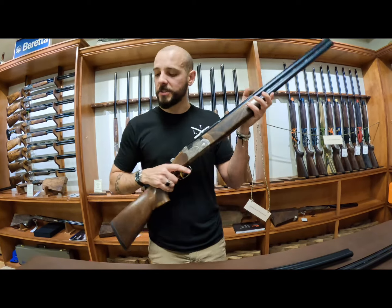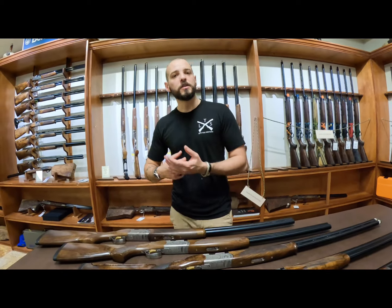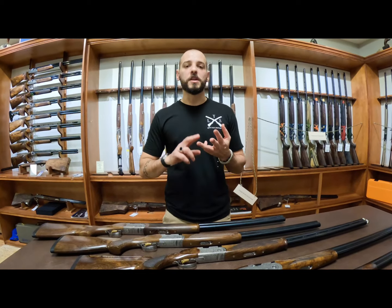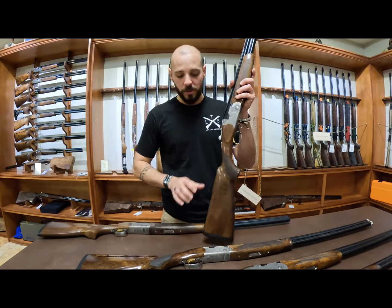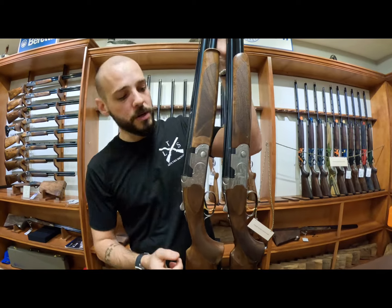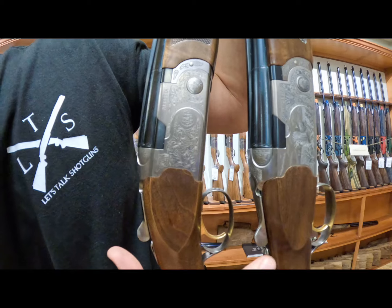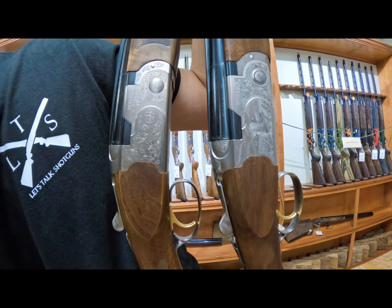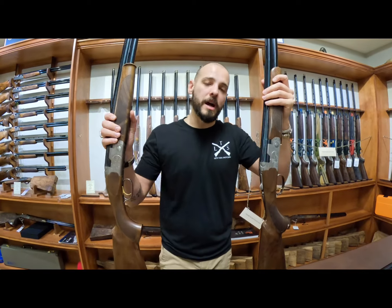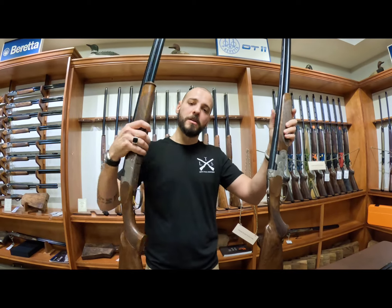Next, we have the 687 Silver Pigeon 3. What's the difference between the Silver Pigeon 3 and the Silver Pigeon 1? Wood quality and engraving. Same receivers, same barrels. You have better quality wood and different engraving on the Silver Pigeon 3. You also have the ability to get either a sporting clays gun in 12 gauge 30 inch or the field gun.